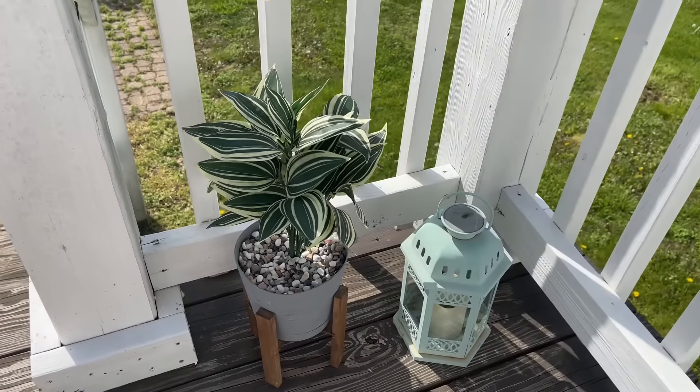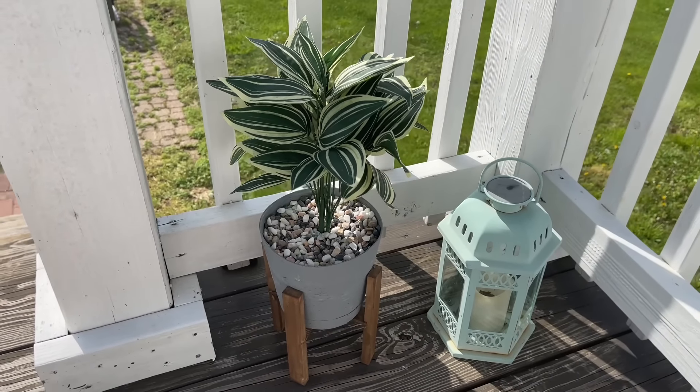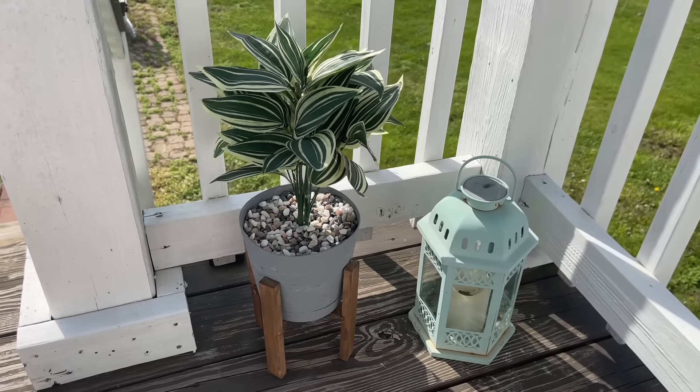If I do say so myself, I think these are a pretty good replica of what I used to have out here that cost a lot more money.